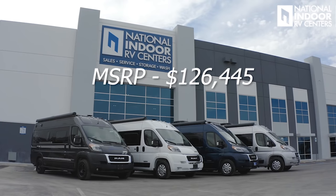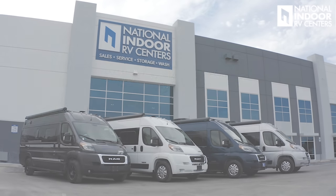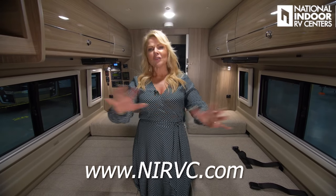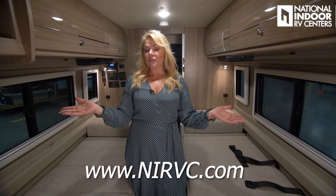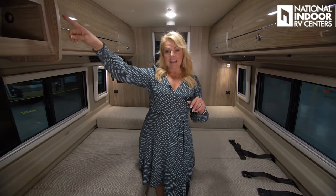I hope you've enjoyed my walkthrough of the Winnebago Travato 59K. The MSRP is $126,445 and the MAP pricing — minimum advertised price — is $94,833. To find out what I can sell it to you for, give me a call at 469-277-1120, email me at angie@nirvc.com, or visit nirvc.com to see this coach or hundreds of other coaches. Remember, with our volume and economies of scale, RVs simply cost less at National Indoor RV Centers. If you enjoyed this video, please hit like and subscribe.